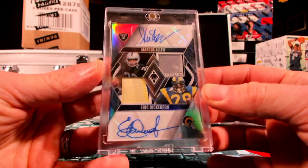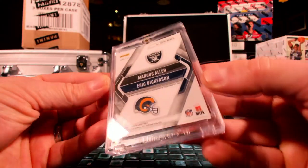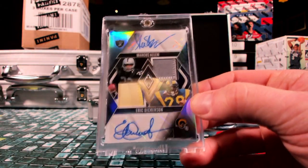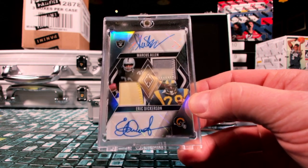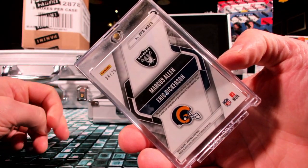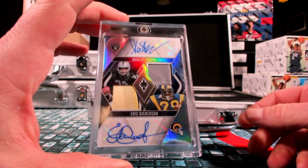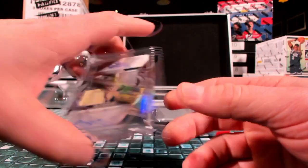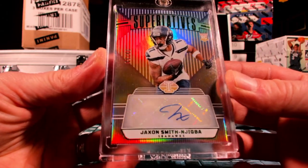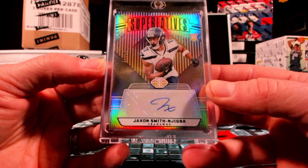How about the Raiders for a sneak attack? Big Dog 808 — Marcus Allen, Eric Dickerson dual auto out of 25, dual patch auto. What's up Thunderball? And then how about Jackson Smith — little green guy in there, out of 50, over to sleepless in Seattle, putting Eric P on the board.